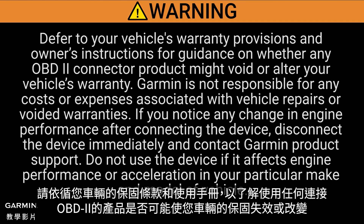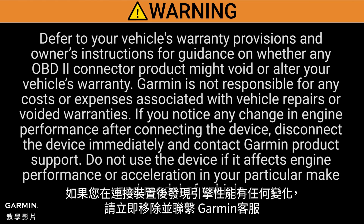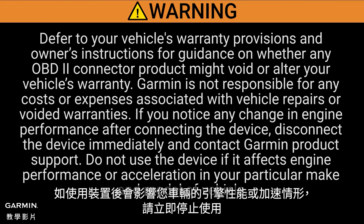Defer to your vehicle's warranty provisions and owner's instructions for guidance on whether any OBD2 connector product might void or alter your vehicle's warranty. Garmin is not responsible for any costs or expenses associated with vehicle repairs or voided warranties. If you notice any change in engine performance after connecting the device, disconnect the device immediately and contact Garmin Product Support. Do not use the device if it affects engine performance or acceleration in your particular make and model of vehicle.